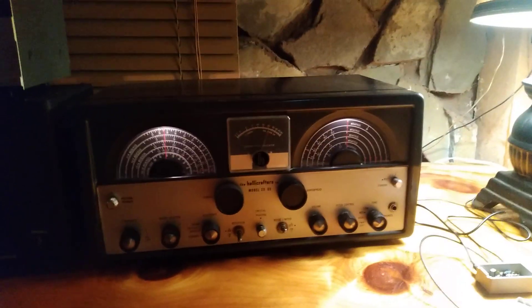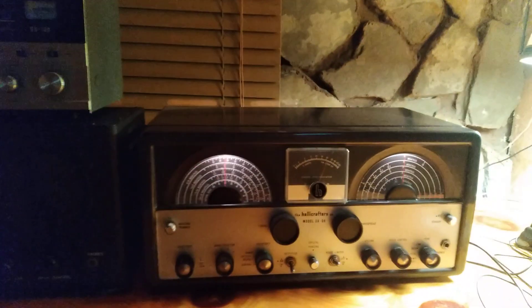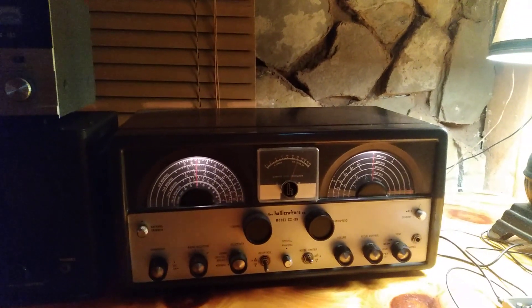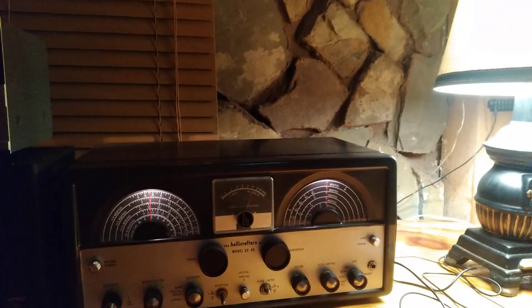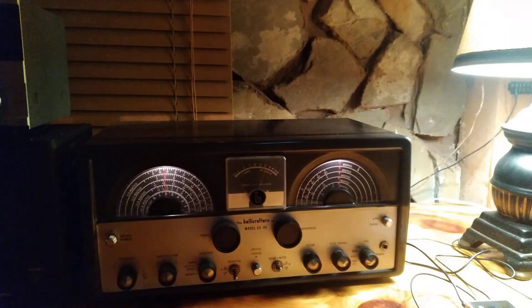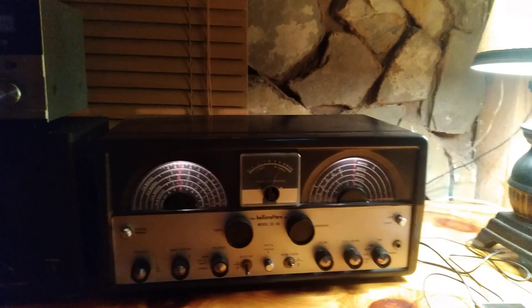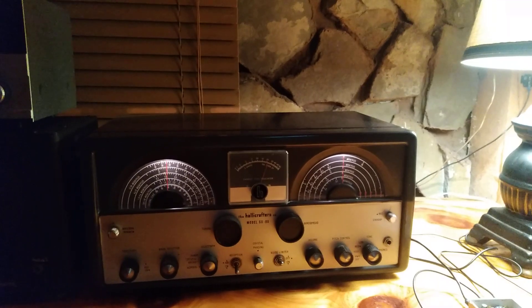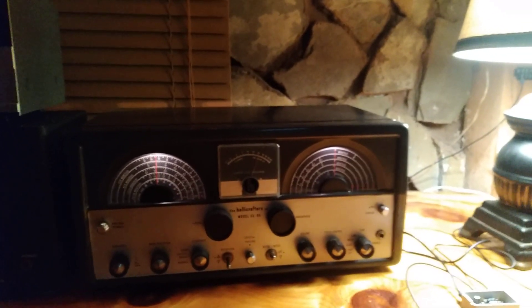Welcome to Pine Tree State Restorations. I'm in one section of my radio room and want to talk about the MLA-30 active loop antenna. I bought one on eBay — they're like 30 to 35 dollars, Chinese-made — and I want to show you some tips and tricks to make this thing work right, better, and more reliable.